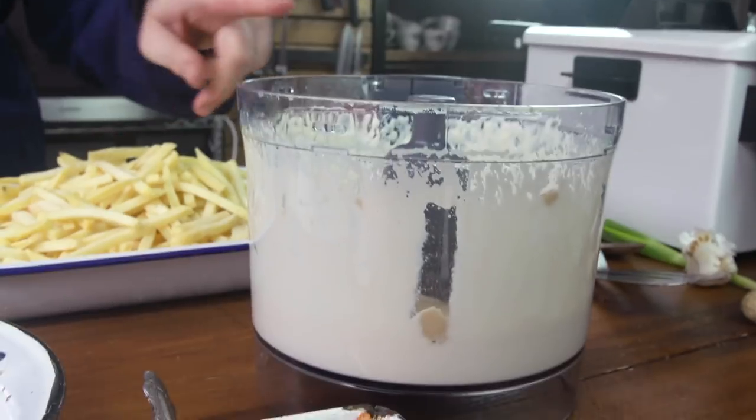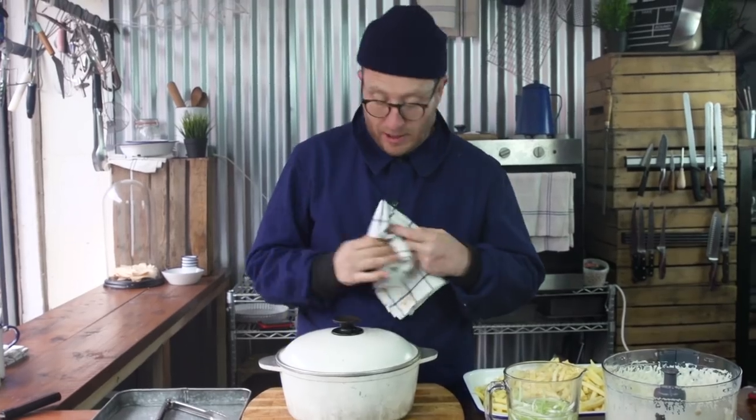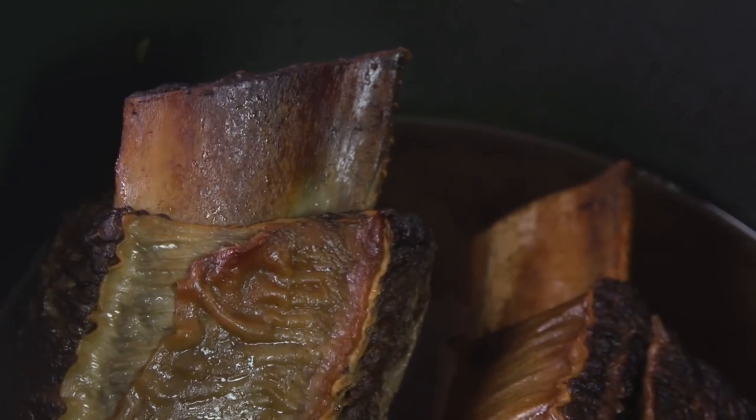We've got the kimchi, our cheese sauce, our grated cheese, some nice sesame seeds, our chips, and then the beef. Look how beautiful that is — it's so incredibly tender. So juicy. We're just going to pull it apart, put it through the sauce, and then drop it onto the crispy crunchy fries. It's going to be mega.